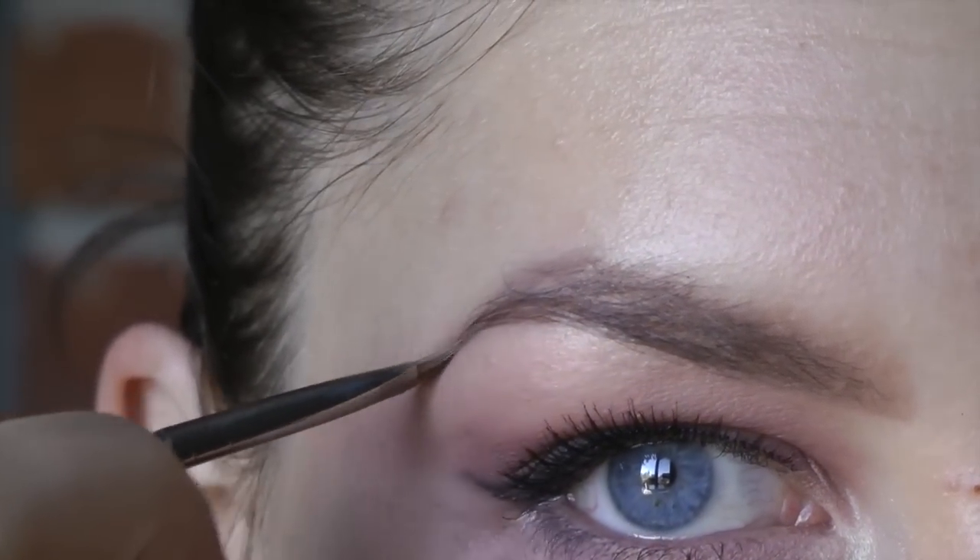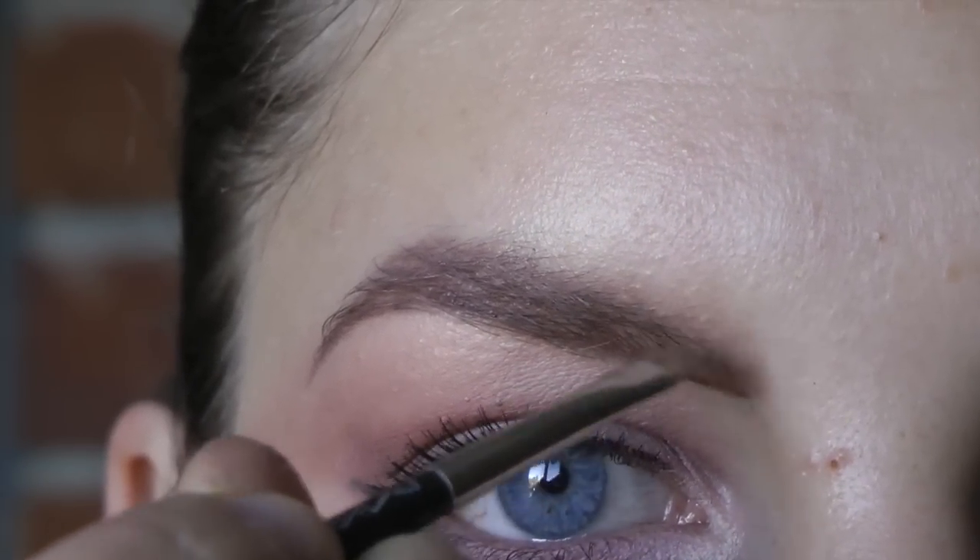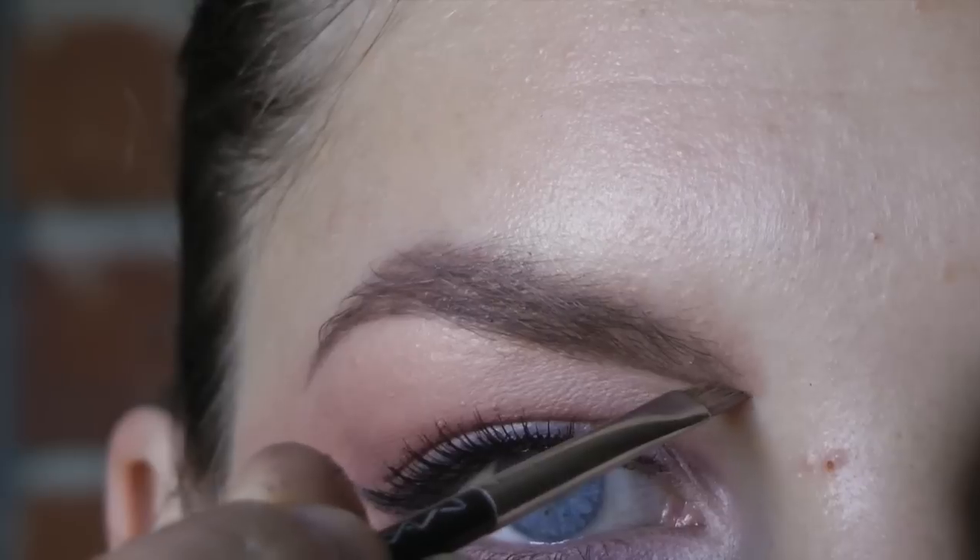Sometimes if I want a darker look, I will use a brown eyeshadow to give the brow a little bit more definition, and that's what I'm doing right here.